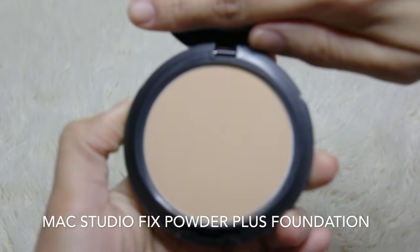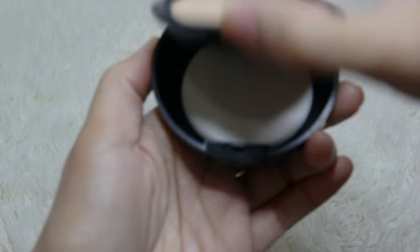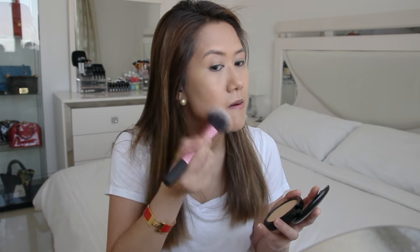This is the MAC Studio Fix Powder Plus Foundation in NC35. I use NW25 on colder months. I am going to use my Real Techniques multi-task brush to apply this. You could also use a dry or wet sponge or a foundation brush for precise coverage. This does cling to dry patches so I have to avoid the areas where I usually get them.